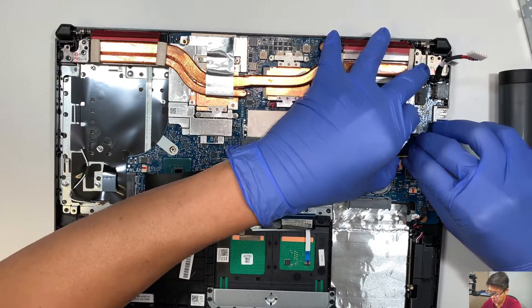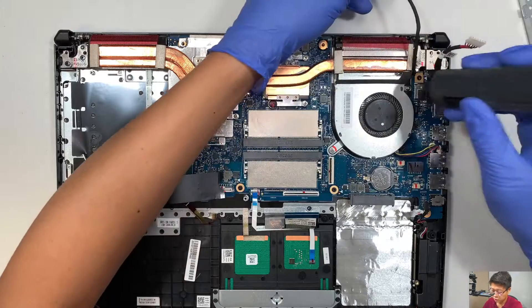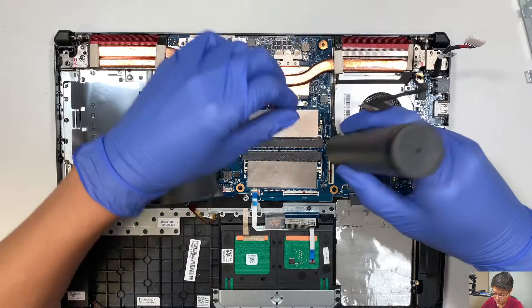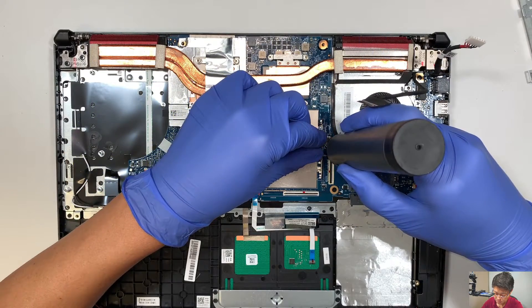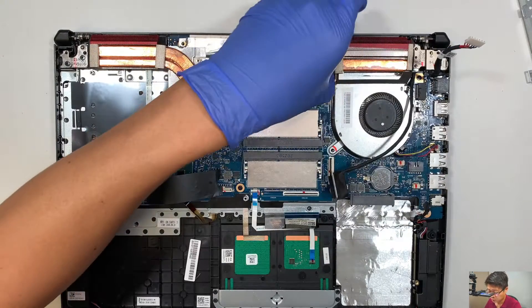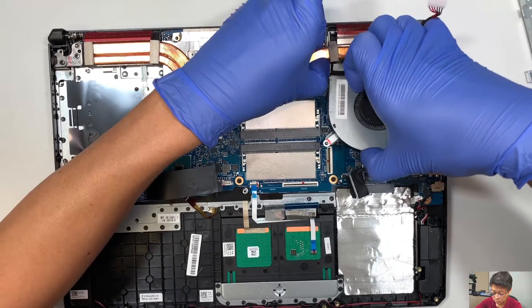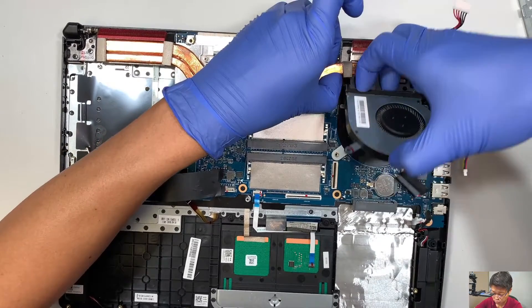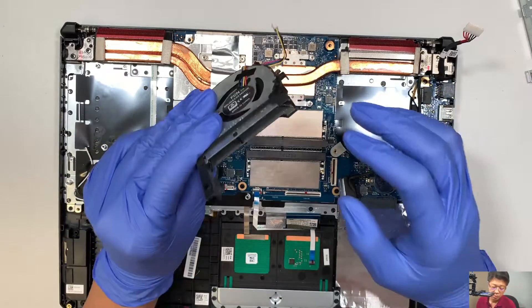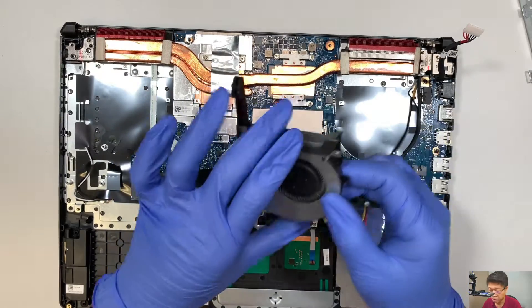Same thing — this is the CPU fan. I'm going to disconnect the cable and get ready to remove the CPU fan. Two screws — once you remove them, see if you can slide the CPU fan out. There you go — I just slide it out, and it's ready to be cleaned or changed, depending on your CPU fan status.